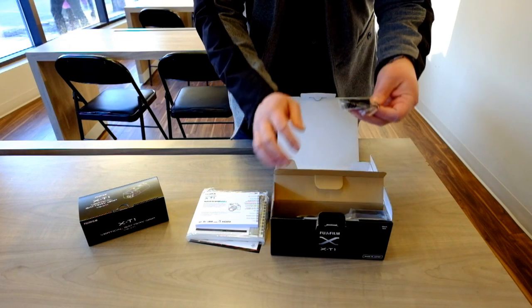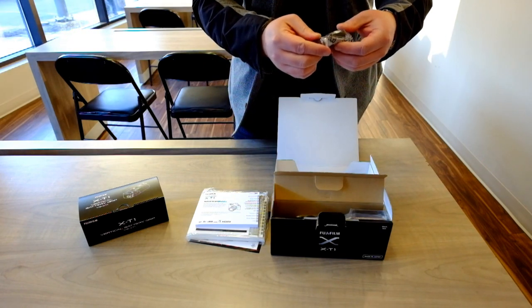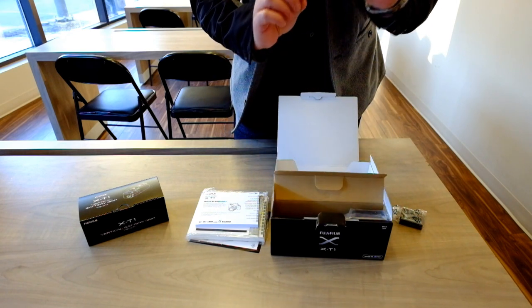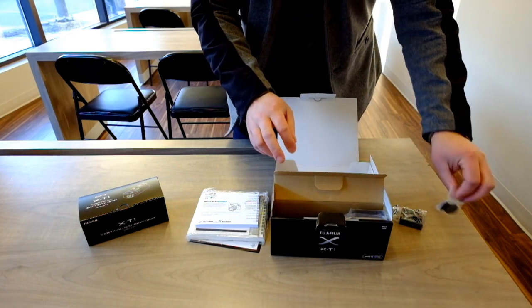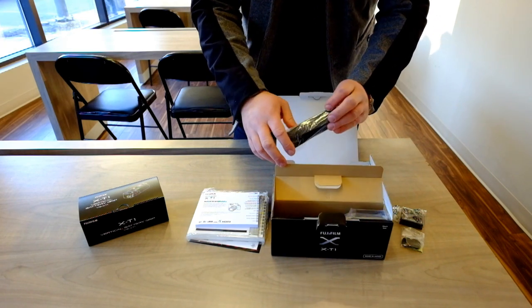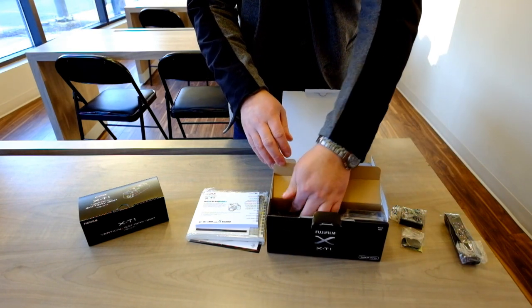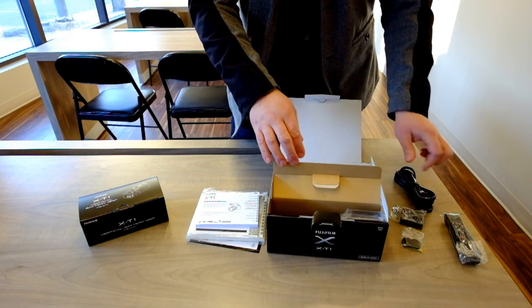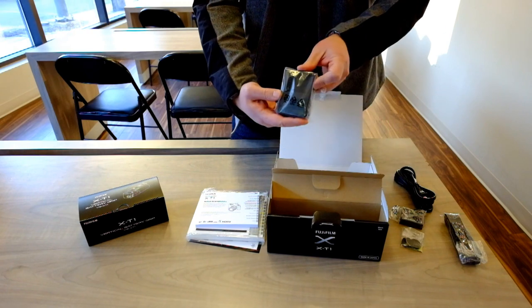And the goodies. So one battery, the things to put on the camera strap, and the leather pieces to protect the camera finish, the camera strap itself, and the power cord for the battery charger.